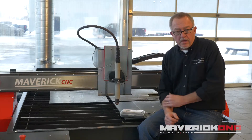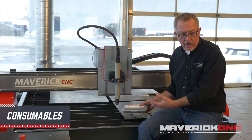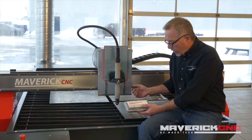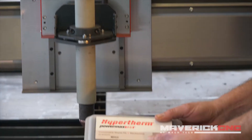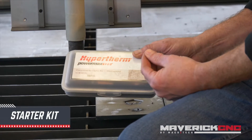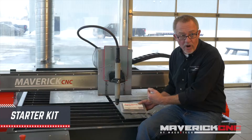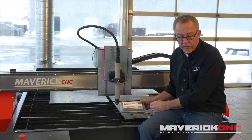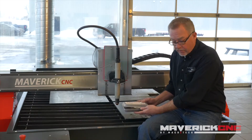Hi, Jim here from Hypertherm. I want to talk a little bit about the spare parts — they're called consumables — that go inside of a plasma torch. Typically when you buy a new Hypertherm plasma system to go on a CNC cutting table like this one, you're going to get a consumable starter kit. Consumable means they get consumed. These parts do wear out after a certain amount of cutting and they're part of the cost of cutting, so you do have to understand them a little bit.